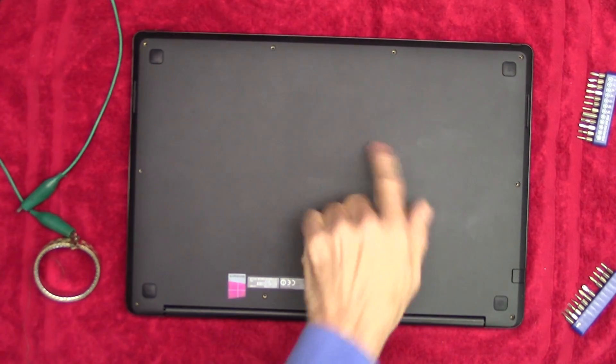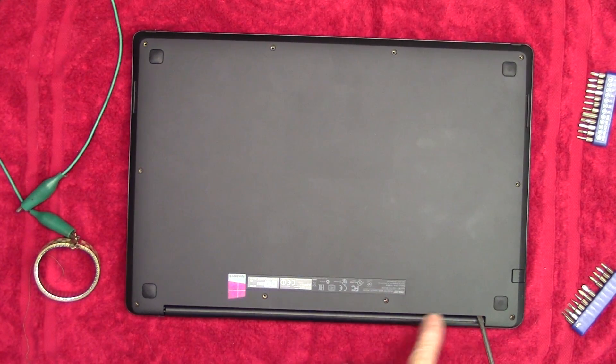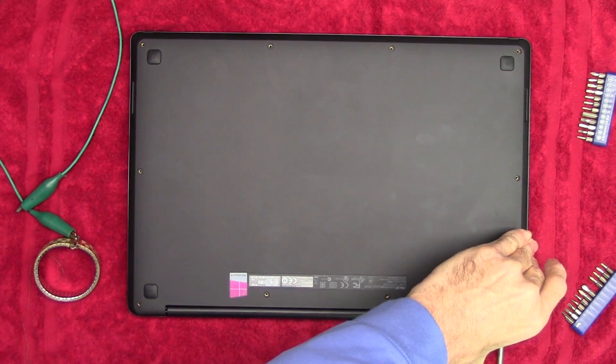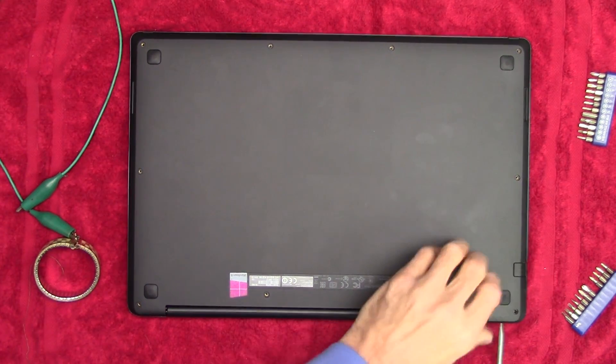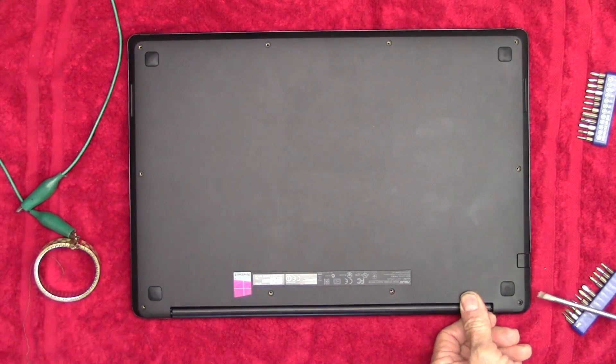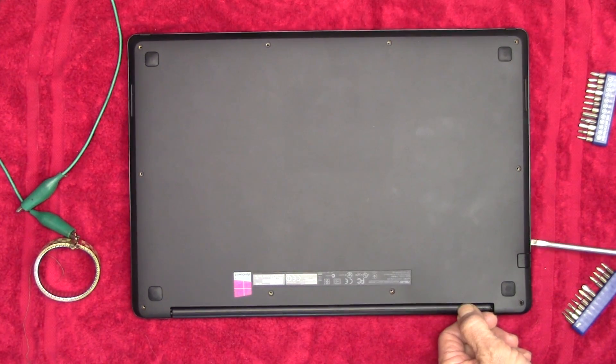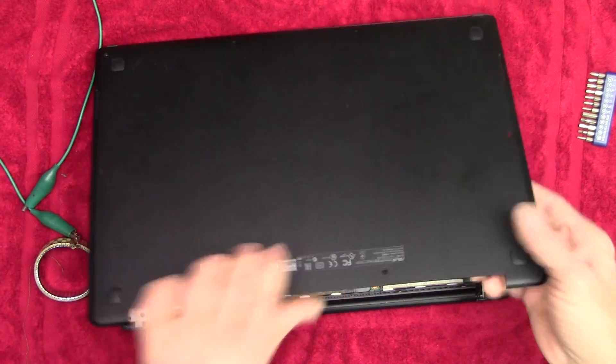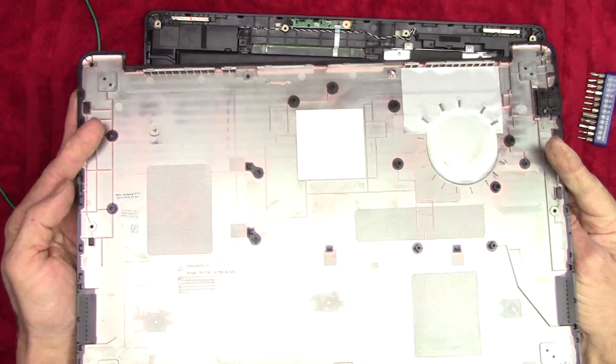Screws all removed. Now we're going to take this cover off. I'm just going to get in here in this gap with a flat blade screwdriver, give it a little pry to get started, and then work my way around the perimeter a little at a time. Cover off.